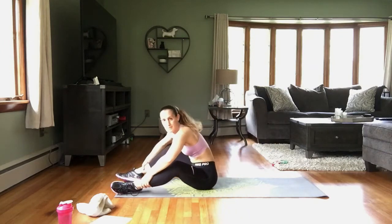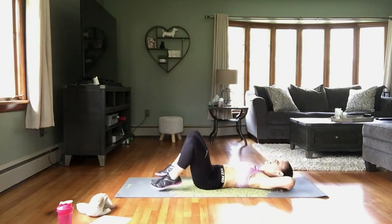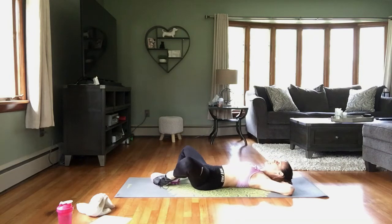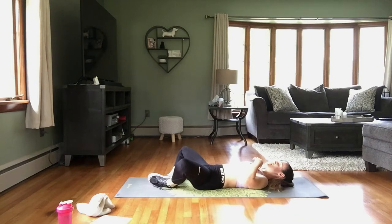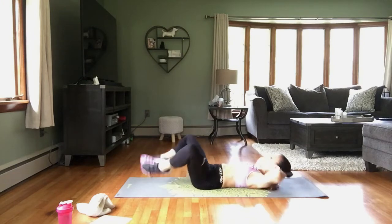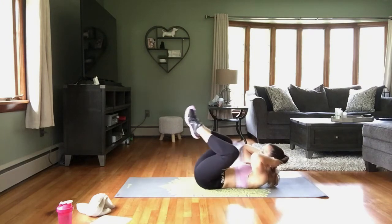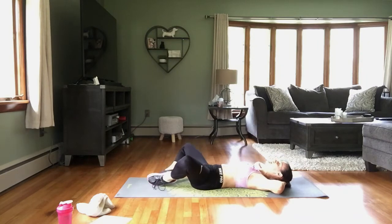We have one more round — back to those frog crunches. Last round here. Come on back. Remember that modification is to alternate legs. Roll your back into that mat. Here we go — crunch it in, and down. Come at your own pace. Exhale up, inhale down.